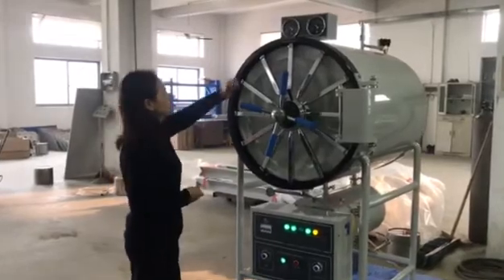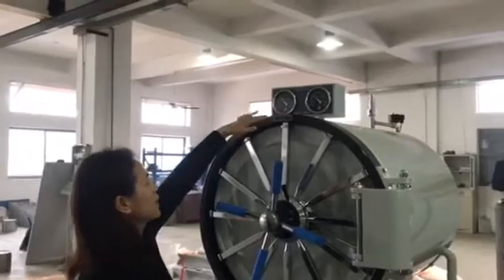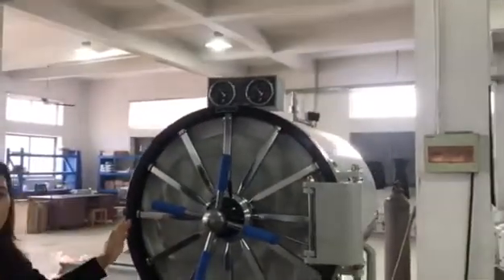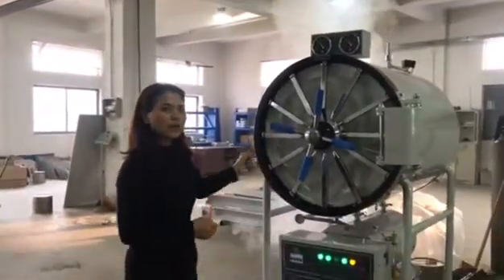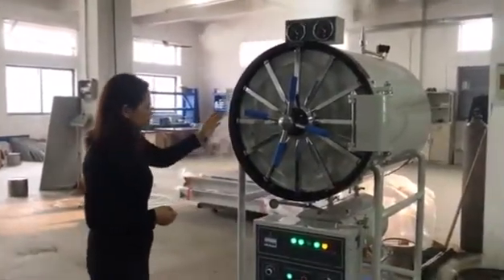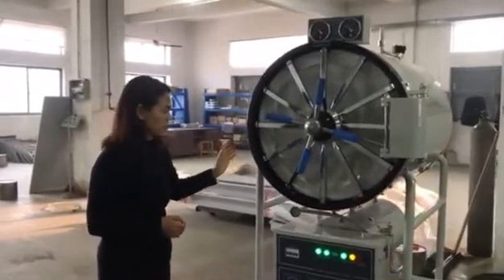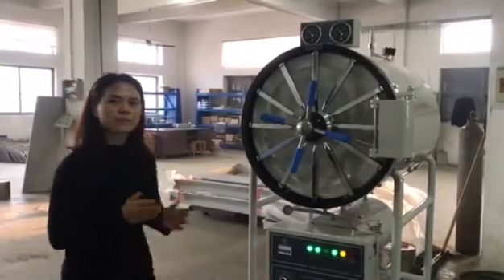Then we wait until the pressure goes back to zero. After the pressure goes back to zero, we open the door. Then later this machine will start the drying function process. Then the whole process will finish.